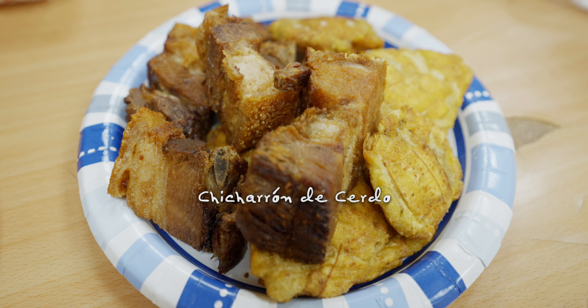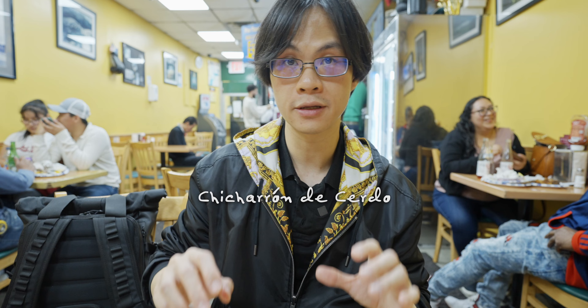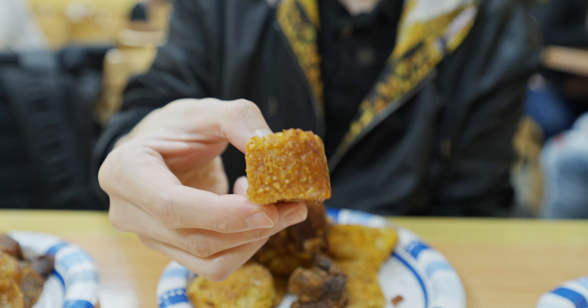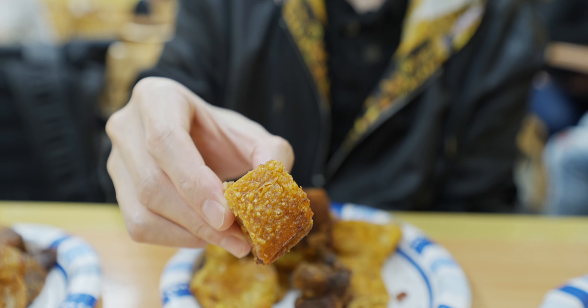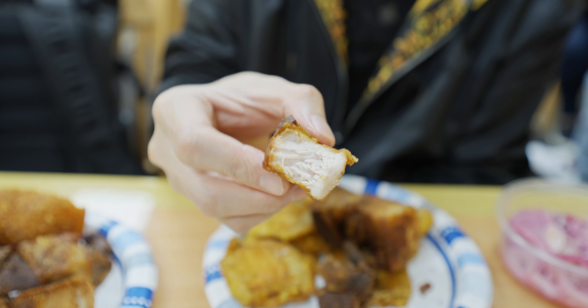Moving on to the main course — we have the signature item from this restaurant: Chicharron, fried pork cracklings. This is the pork belly. Look at that — very crispy. I haven't eaten it yet but I think it's gonna be crispy. Am I right? Jesus — it's so good! That flavor, that crispiness — the flavor is so intensely extreme.